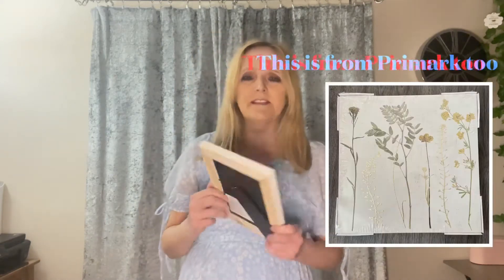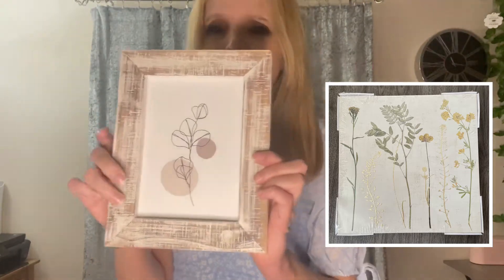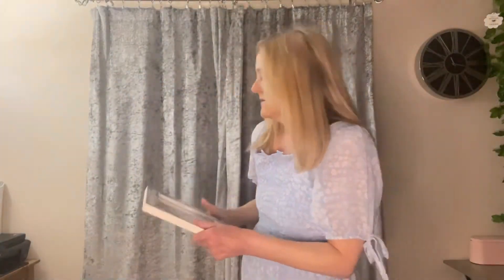A couple of weeks ago I picked this up thinking it was a picture in a frame that could go on the wall — it's one of those that can go on the wall or be resting on your tabletop or windowsill. But it's actually a photo frame, so I'm going to see if I can find something else to put in here instead. I feel a bit silly for getting this thinking that was the picture, but we live and learn.